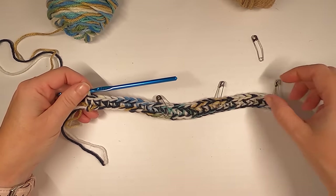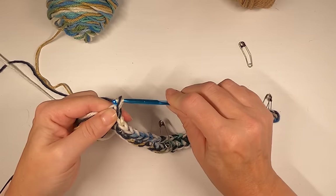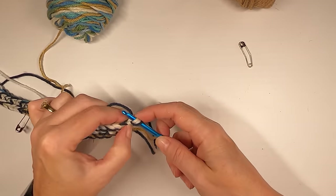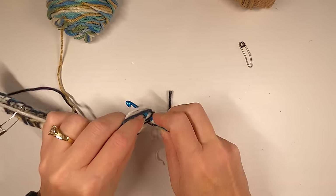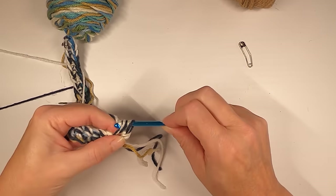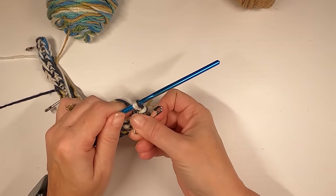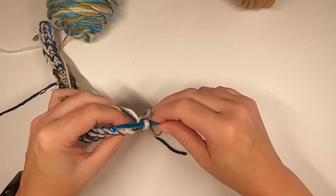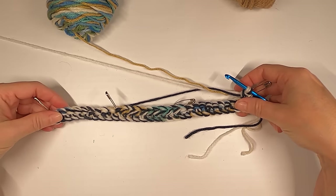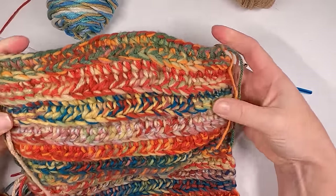The first row is finished. Rather than mark the final stitch while you're there, mark it on the way back — that way you won't have to move it twice. Chain up one, turn it, and single crochet in the back loop of that first stitch — not the chain one, but the one next to it. Back loop only. Make sure you go through all of those pieces of yarn. Then single crochet and go ahead and mark that stitch, so you know that is the last slash first stitch of the row.